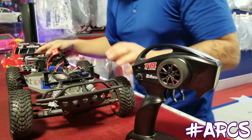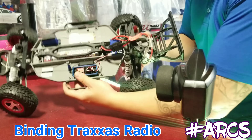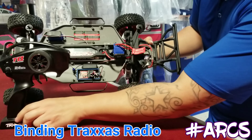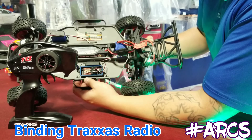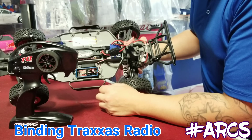Here's the vehicle — we're using a Traxxas Slash. And here is the Traxxas TQI radio. Here's your power for your ESC.